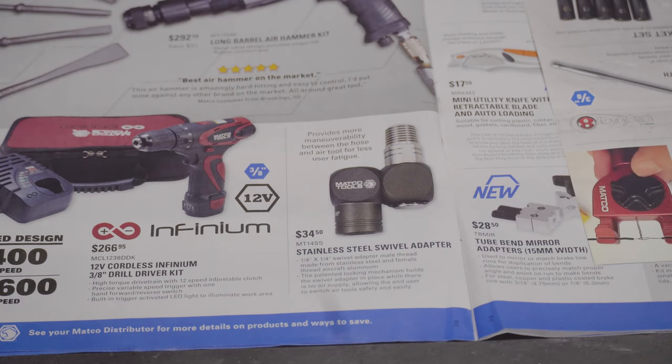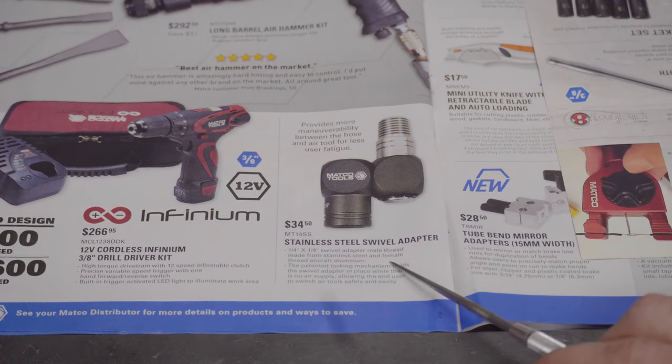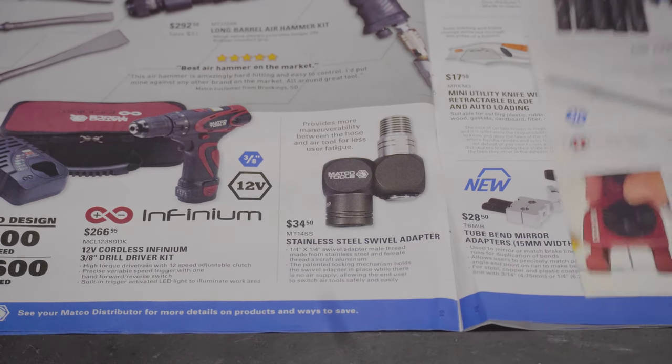I don't know why they sell these tool truck cordless tools for so much. I'd actually like to see how they compare to Milwaukees and DeWalts. But it would dig deep into my pocket — buy a $700 Matco half-inch impact, then a $500 Milwaukee impact, then a $350 DeWalt impact. That's a lot of money for a video, but maybe I will. Stick around and see how crazy I get.